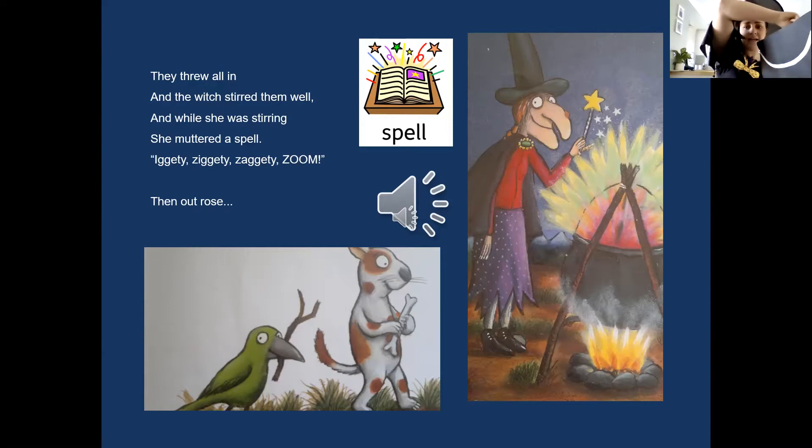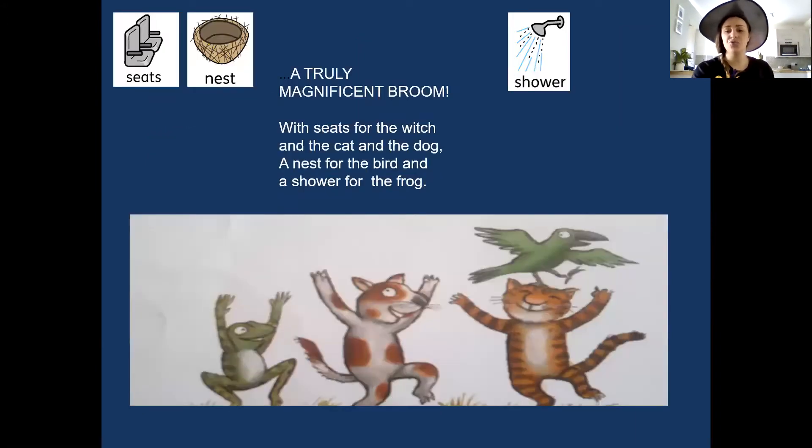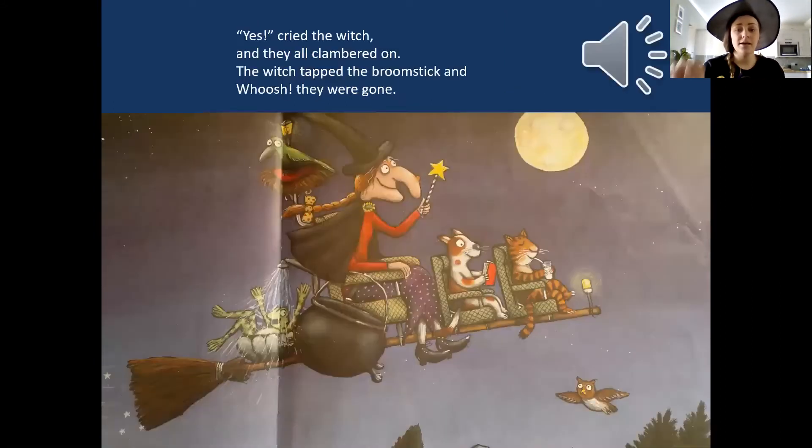Iggity, iggity, zaggity, zaggity! Then out rose a truly magnificent broom — with seats for the witch, and the cat, and the dog, a nest for the bird, and a shower for the frog. 'Yes!' cried the witch, and they all clambered on. The witch tapped the broomstick, and... they were gone.